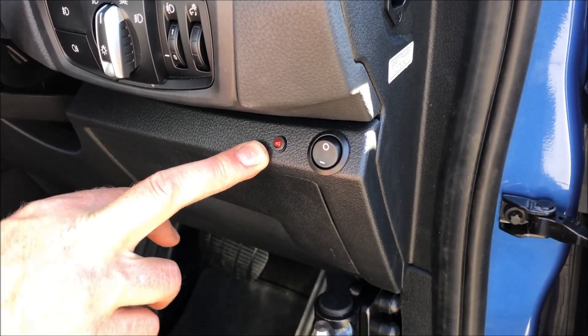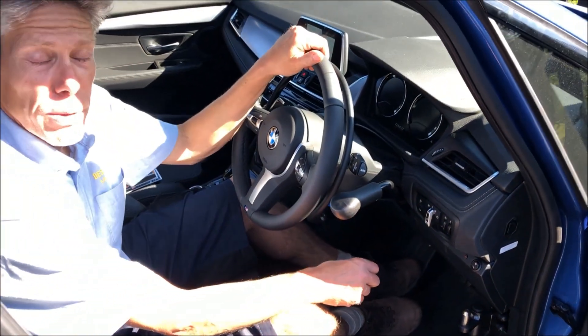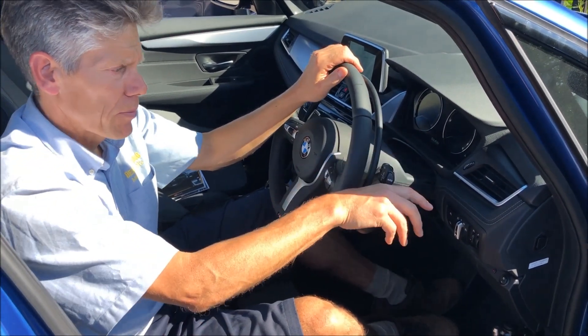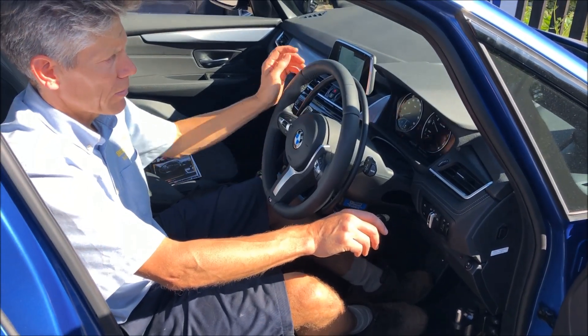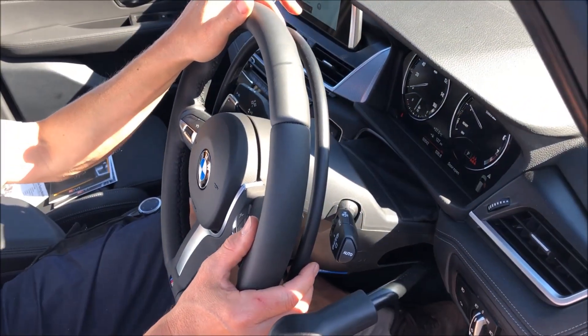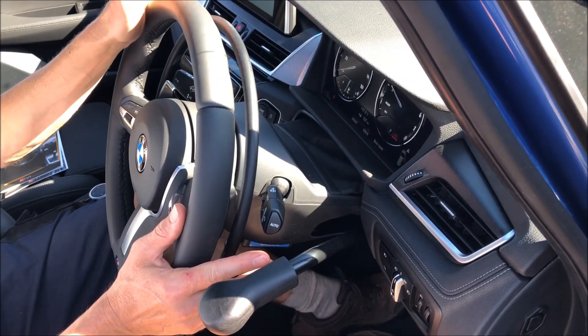This has an eco function, or economy button, which is on this lever just under here. I'll just turn the car on so you can see what's happening. Now that that's switched on, the ring will be active. When I pull the ring, you get throttle.